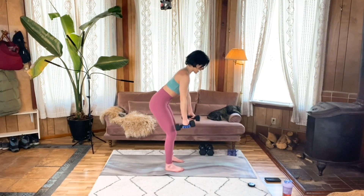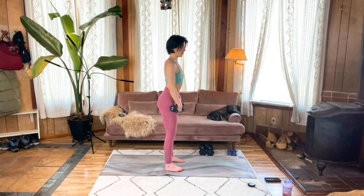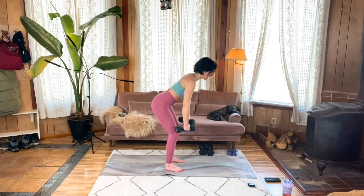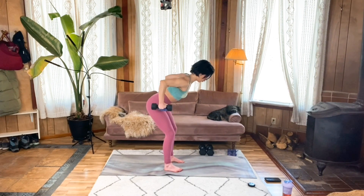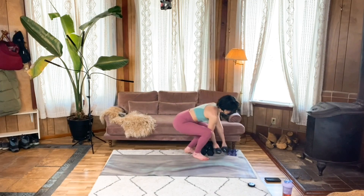A lot of us tend to overcompensate and arch the spine because we think it feels like we're getting taller because our gaze is looking up — that's not what we want. We want that length like I was talking about with that string going down our spine. You're going to feel how much that really integrates the core, your obliques, your back core, and your front core — the whole thing. Don't let those shoulders round forward, really control that descent. This is my last one — finish yours up when you're ready, set the weights down. So well done.